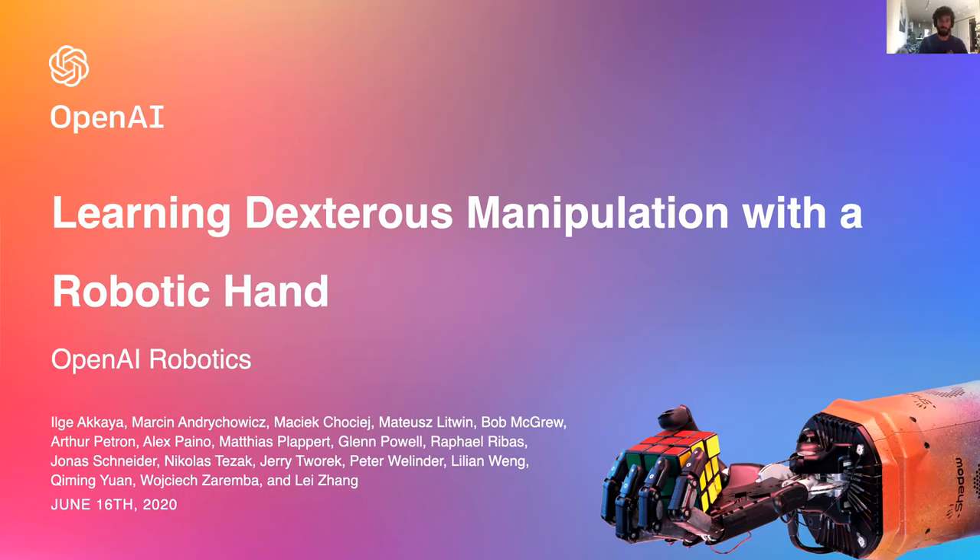Hi, everyone. My name is Alex. I'm a member of the robotics team at OpenAI. Tonight, I'll be talking about our progress towards learning to solve dexterous manipulation tasks with a humanoid robotic hand.